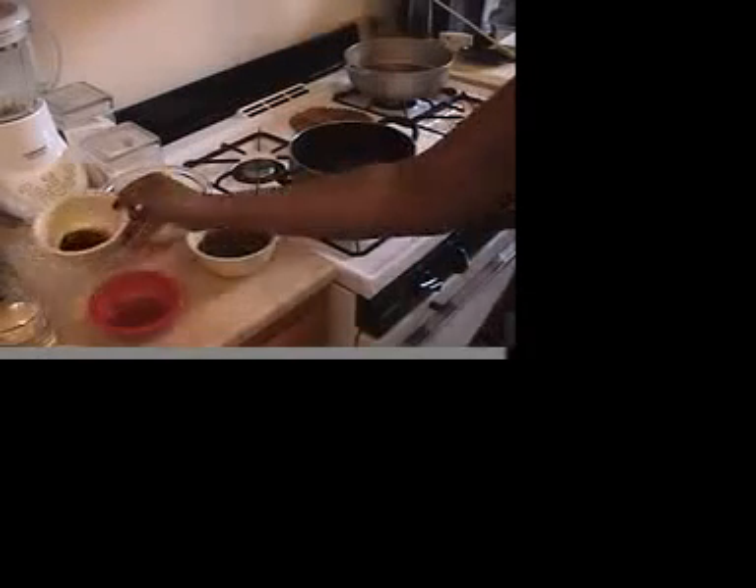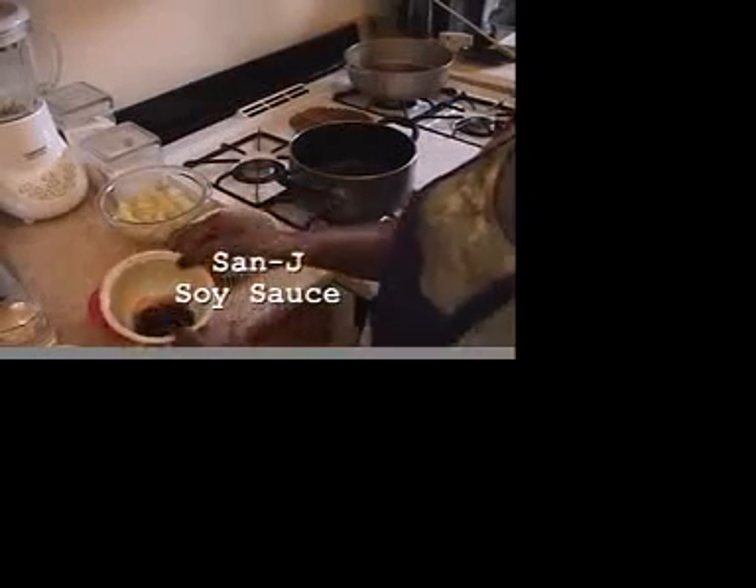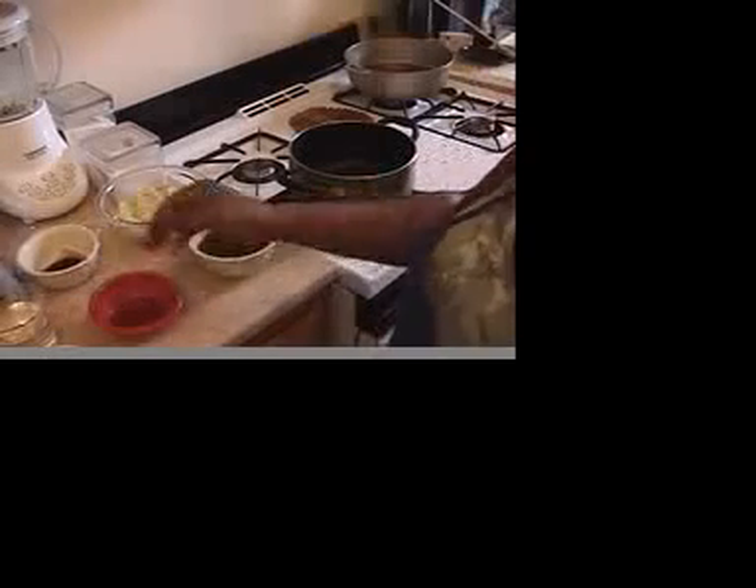We've used a really great ingredient, the Sanjay low sodium soy sauce. It's really yummy and it's really good for you.